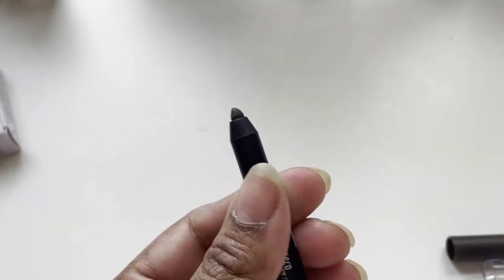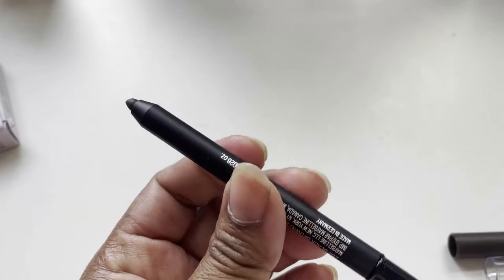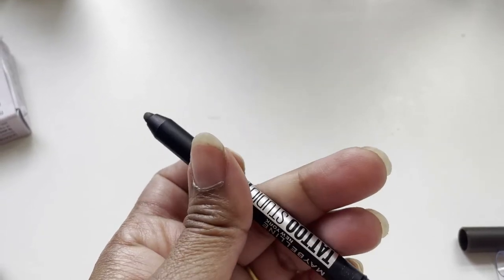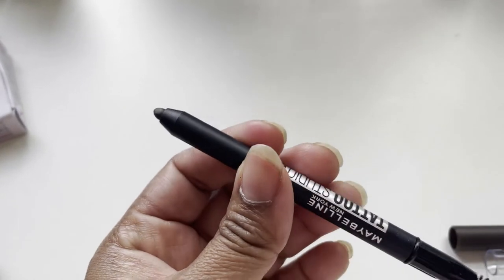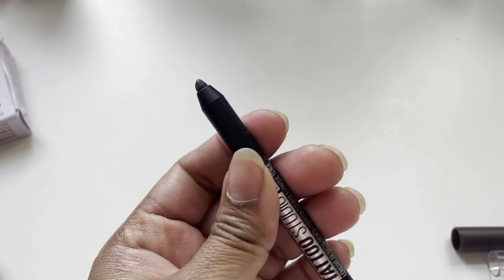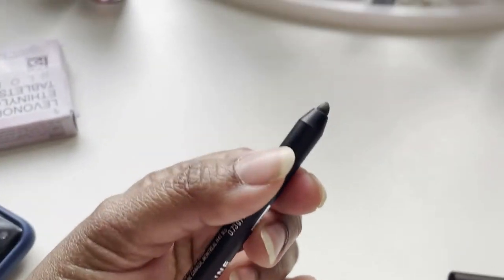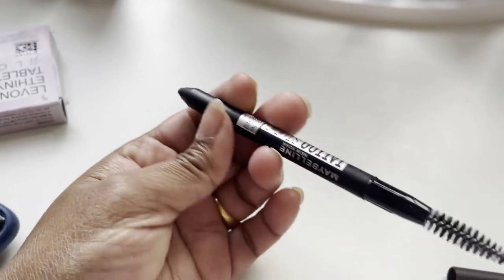So if you ask me will I buy this again — I would say no. I would not buy this again because I'm not a fan of this kind of eyebrow pencil. I like eyebrow pencils that are quite thin, like Huda Beauty for example. I would love to try Maybelline's other eyebrow pencils. This one is more suitable for thick eyebrows if that's what you're looking for.